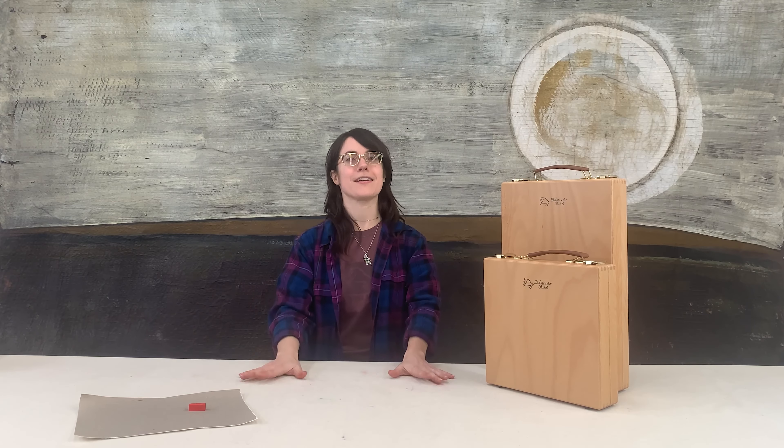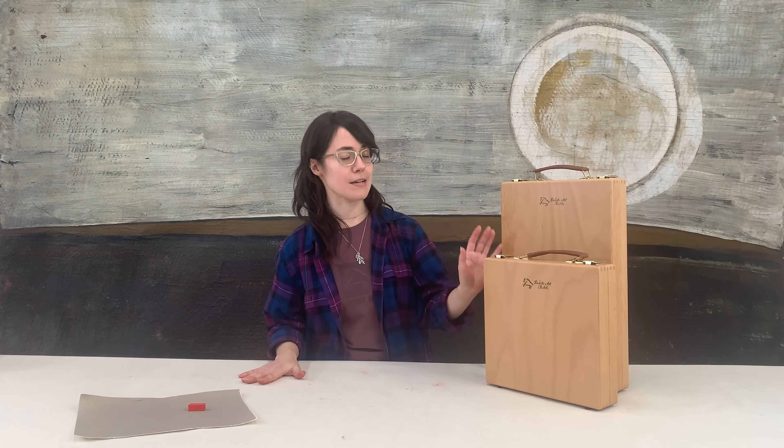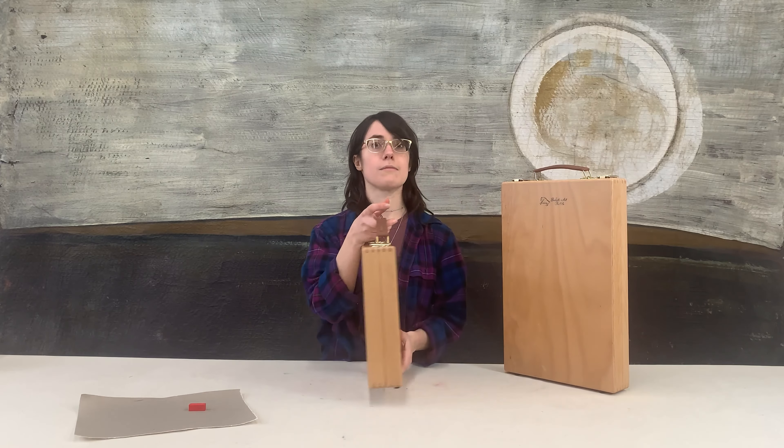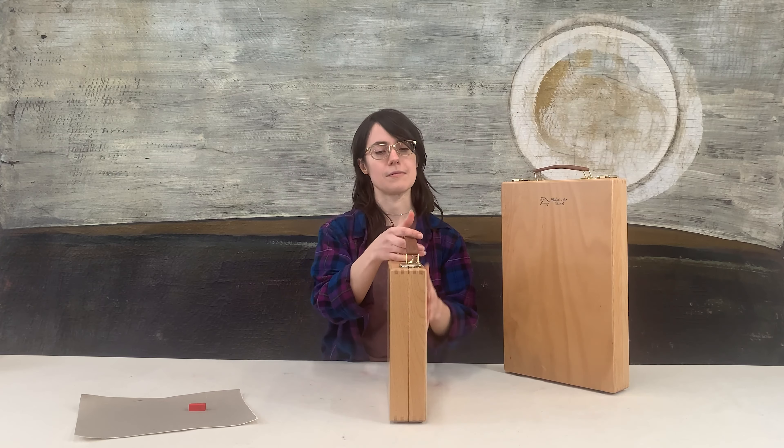Hi everyone, April from Dakota Pastels here. Let's talk pastel storage. Today I'm going to show you our deluxe travel box system. These boxes are designed by Dakota Pastels, made for us in Italy, and they're designed with form and function and above all protecting your pastel sticks in mind.